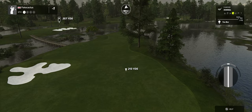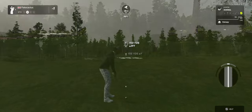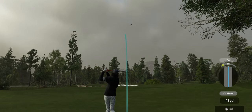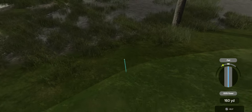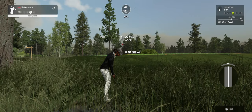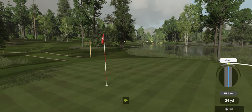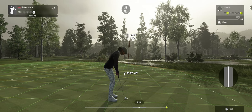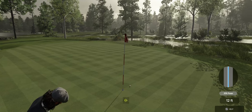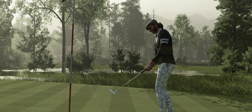Teeing it up now on a par four. Nicely done, good contact there. Looks like about 150 yards to go. That swing was a little bit off — you missed the approach. Here we go, par putt. Setting up six feet from the cup. Good work on that putt — that's for bogey.